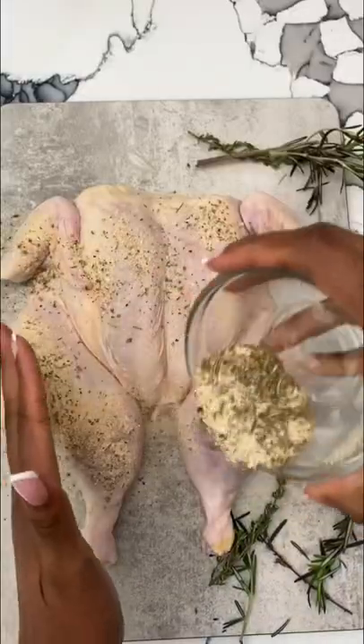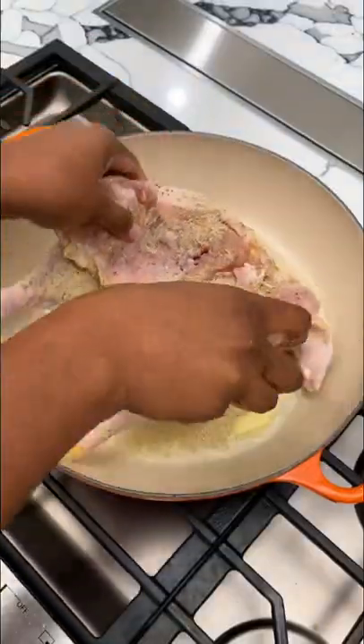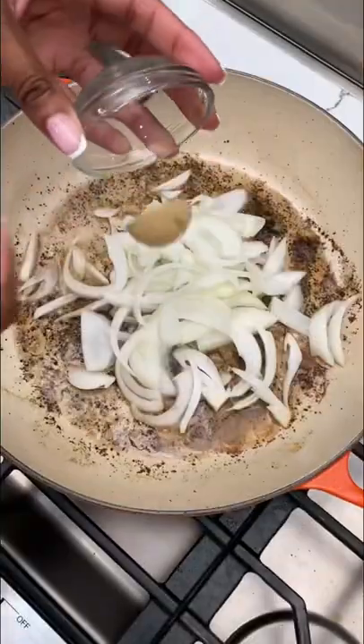We're going to start with a whole spatchcocked chicken and season it up with our blend on both sides, and then sear it off in some butter and olive oil.